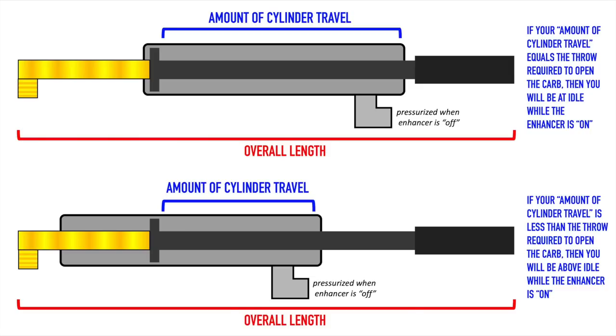To clarify that cylinder adjustment with a graphic: in the top image, you'll see the cylinder with the threaded rod all the way threaded out of the body. This allows for maximum cylinder travel — maximum actuation. If that amount of cylinder travel equals the amount required to open your carburetor to wide open throttle, then you'll basically be at exactly idle when you turn the enhancer on. The pressure exhausts from the backside of the piston, allowing you to pull the piston out fully when you push the gas pedal, so you're essentially not touching the carburetor at all when on the enhancer.